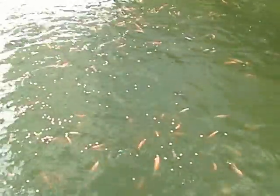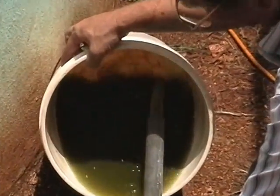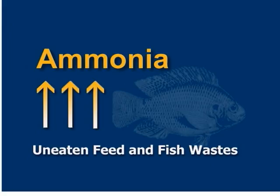Uneaten feed and fish wastes affect water quality in two ways. Solids can accumulate and create anaerobic conditions that will produce gases that are harmful to fish. As solids break down, they release ammonia, which is also toxic to fish.